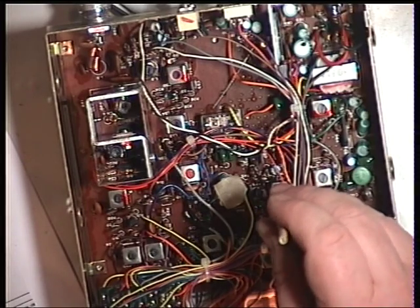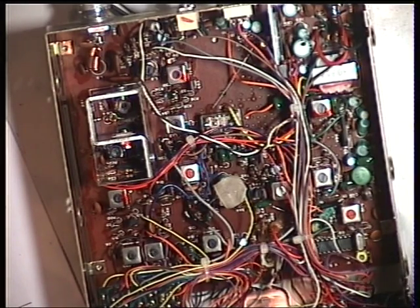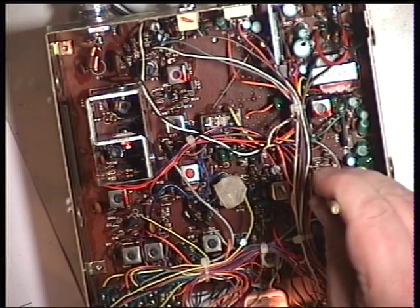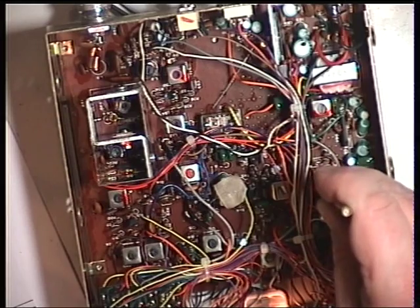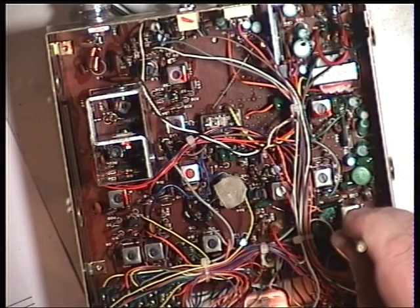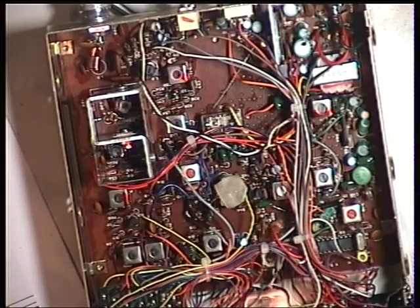L13 once again — I'm going to drop the attenuator. L16. Interesting, that's a long way out. The next one is there — drop the attenuator.